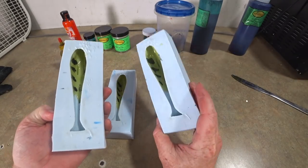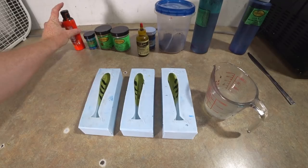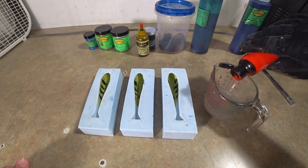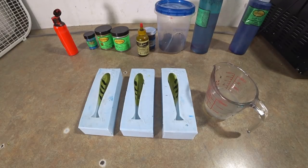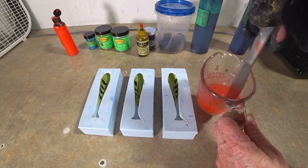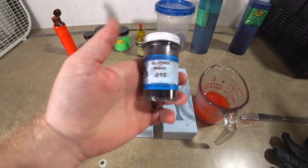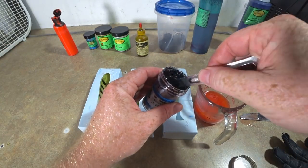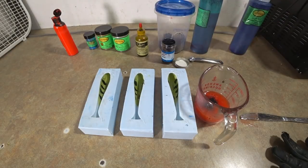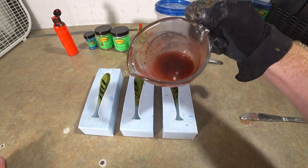Here we have our splotched capsules — all three molds. The next step is we're gonna pour a red belly. These are gonna be red belly brim. Red belly in the brim world really kind of means orange, so we're gonna give this just a few drops of Dead-On orange — that stuff is quite thick. Mix up our orange, looking just about right, and then we're gonna add some small black flake — that's 0.015. Put that in the orange.